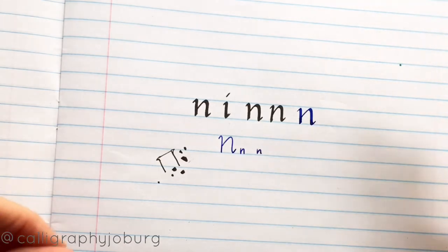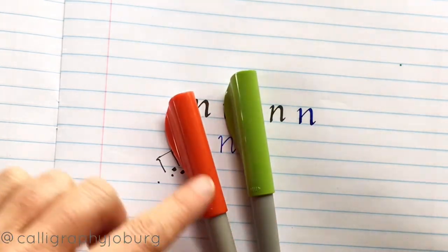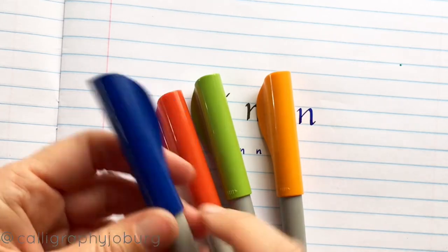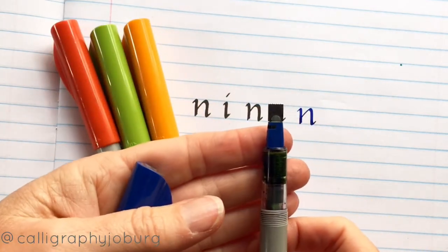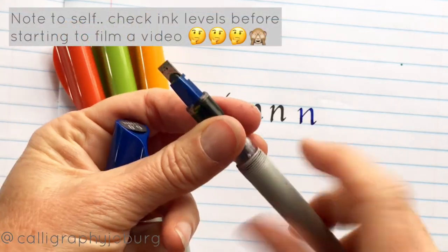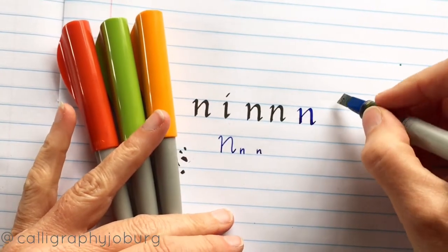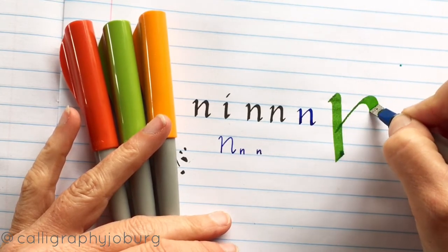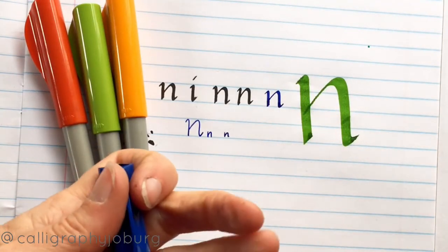The last pen I'm going to discuss is the Pilot Parallel. There are four different sizes — the lid color is what dictates the nib size. The blue is six mil and has the largest nib. It is literally a six mil nib and when you write with that it gives you quite a big stroke. Let me just check if there's ink in here — that one's empty but there may still be a little bit. This is a huge pen and the ink tends to bleed terribly.